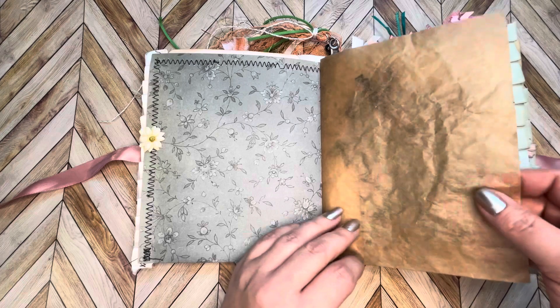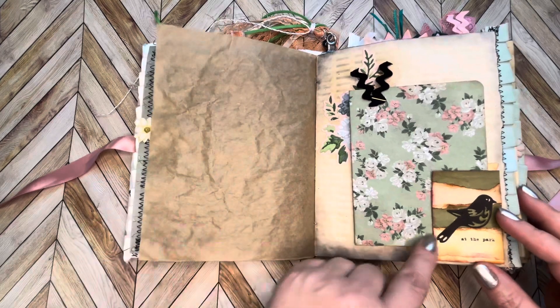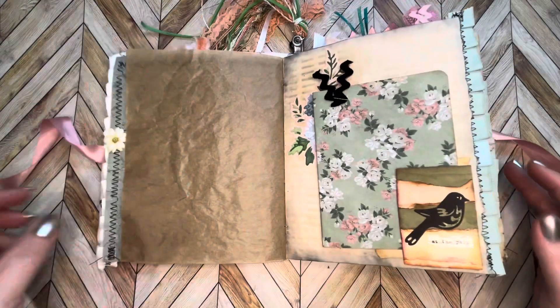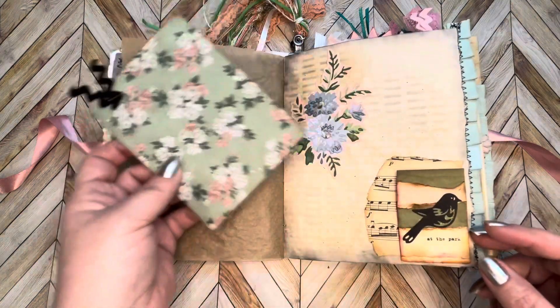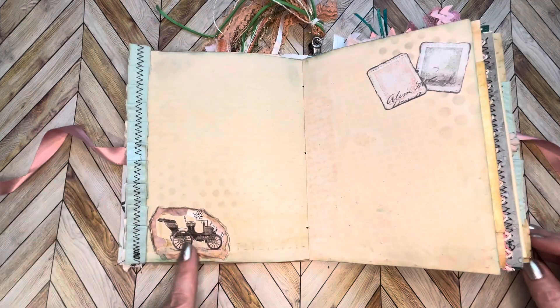Some more of this fun paper, here's just a little embellishment. Here's a cute little birdie that I had made when I was just collaging some of my scrap papers together. And in this pocket is a little notebook — it just checks right in there. A little image here.